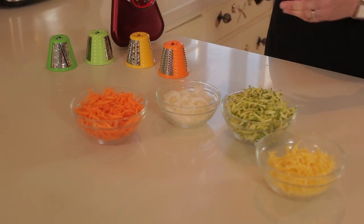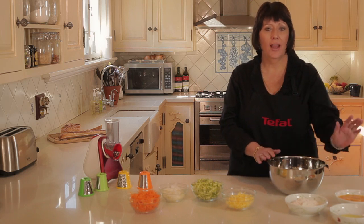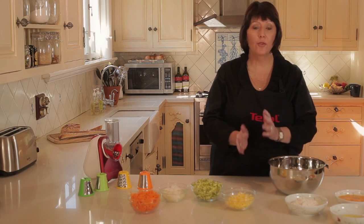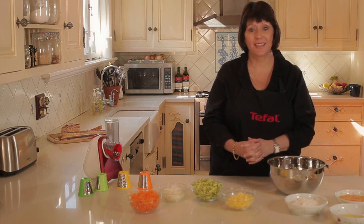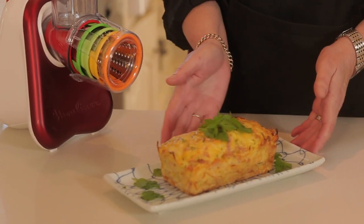Now that we have the vegetables and the cheese prepared, we pop it into a bowl with the flour, oil, and eggs. Mix it all together and into a moderate oven at 180 degrees for around 30 to 35 minutes. This is just one of the recipes from the T-Fowl Fresh Express cookbook, and here it is — the zucchini slice.